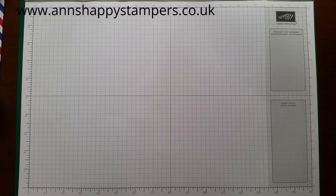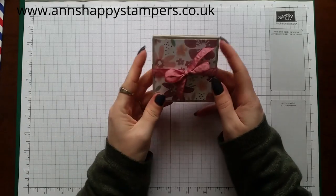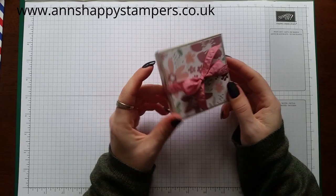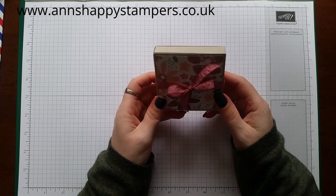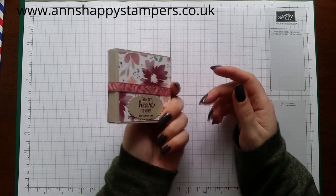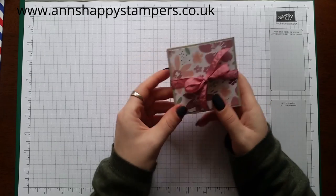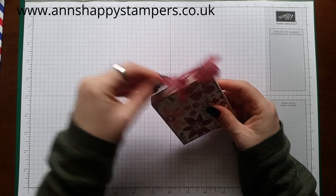Hi everyone, it's Ann here from annshappystampers.co.uk and I'm back again with another tutorial for you. Today I'm going to show you how I made this — I think these are great little gifts to give for all sorts of people and occasions, and they'd be great for little craft fairs as well. I've got the little 'Better Than Email' stamp set on the back.